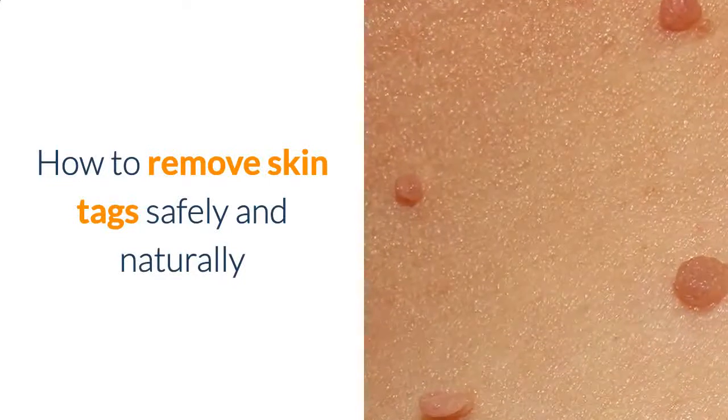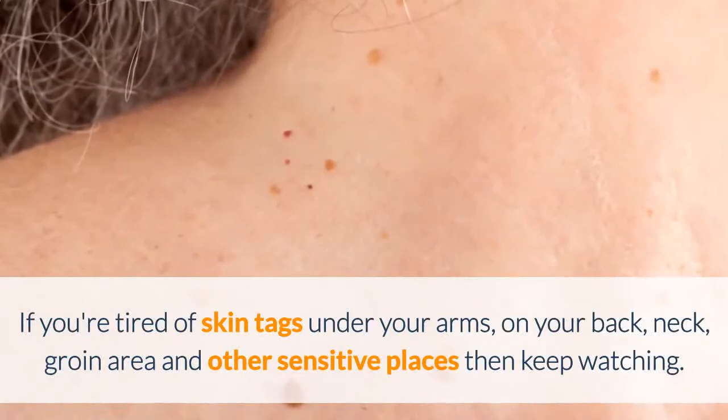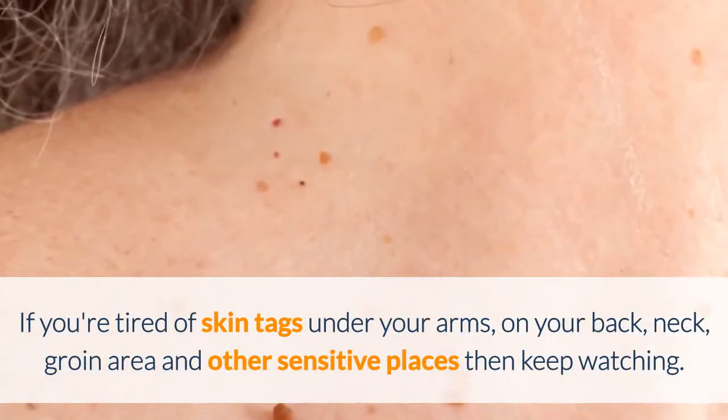How to remove skin tags safely and naturally. If you're tired of skin tags under your arms, on your back, neck, groin area and other sensitive places, then keep watching.